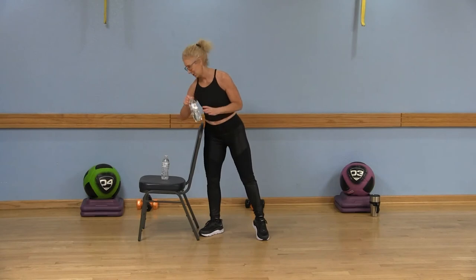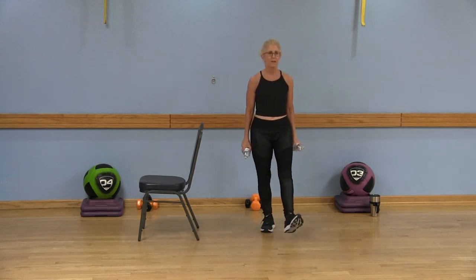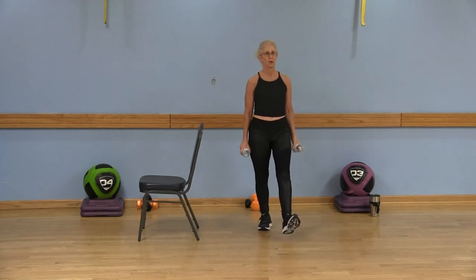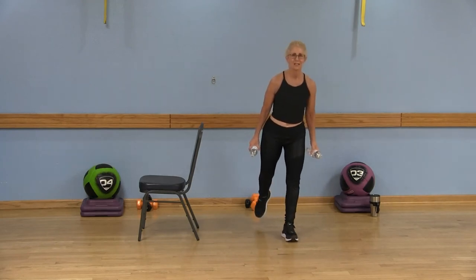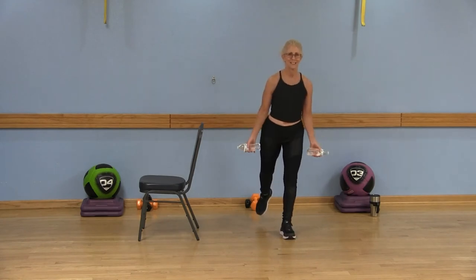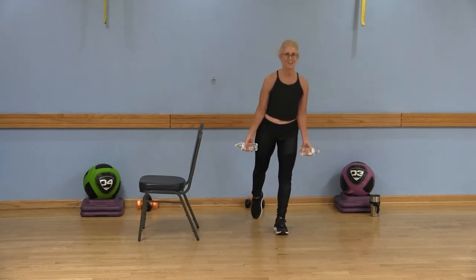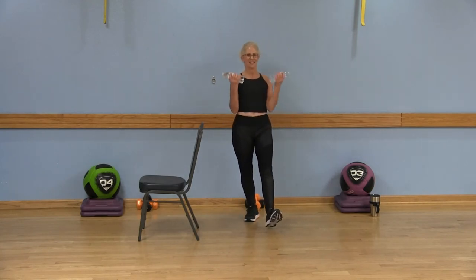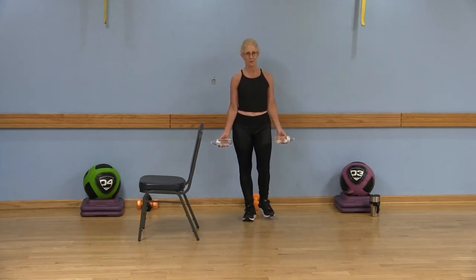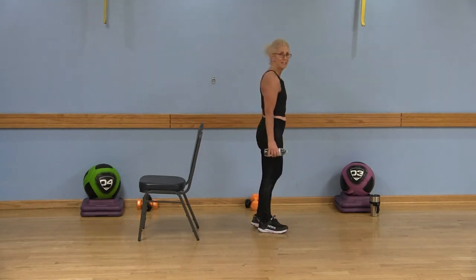Now grab those water bottles. We're going to do some bicep curls and we're going to tap that right heel and left toe — right heel, left toe. Turn those palms to face forward. Curl and lower. Right heel and curl, left toe. Right heel and curl, left toe — we're shifting that weight from leg to leg. Give me four more: four and curl, three and lower, two and lower, last time and lower. Fabulous job! Now we had our palms facing forward — this time those palms are going to face the outer thigh of your body.